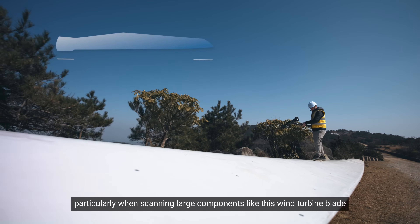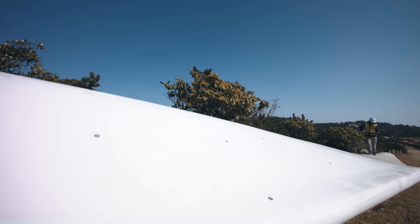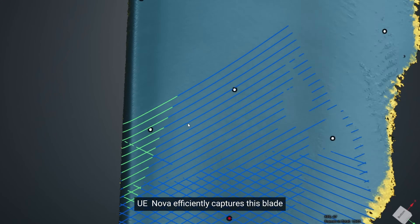This is particularly valuable when scanning large components like this wind turbine blade, which is 40 meters long. With its wide field of view of 2.2 by 2.6 meters and high-speed scanning abilities, UE Nova efficiently captures this blade.